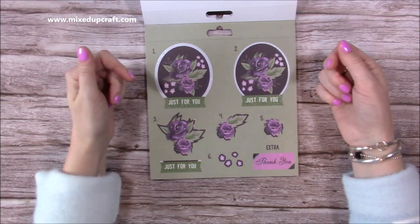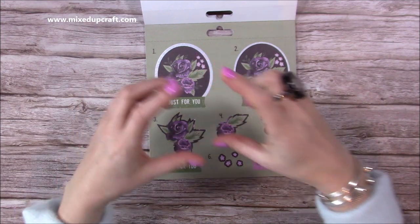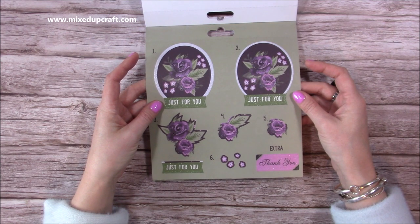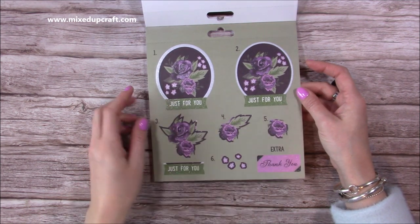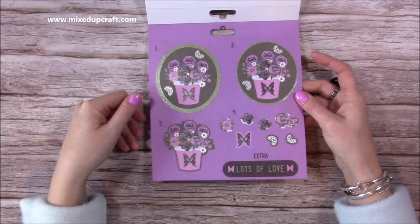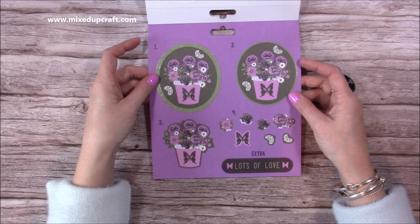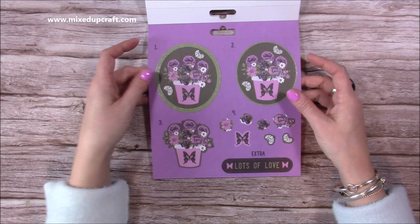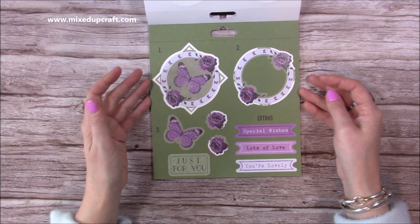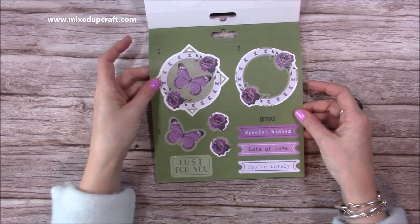This one is going to work so well with 3D card designs - things like my center panel gatefold card, where it would look lovely as the topper exposed when you open up the gatefold. Lots of my big showstopper cards use these beautiful toppers in the centers very effectively. I think whenever you see a plant pot of flowers or a vase of flowers it's just Mother's Day, isn't it? So that one is certainly going to get used for Mother's Day this year.